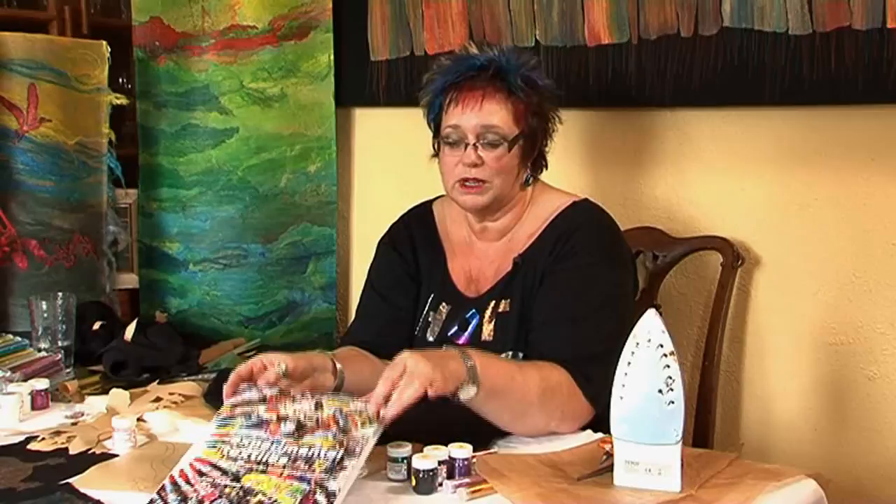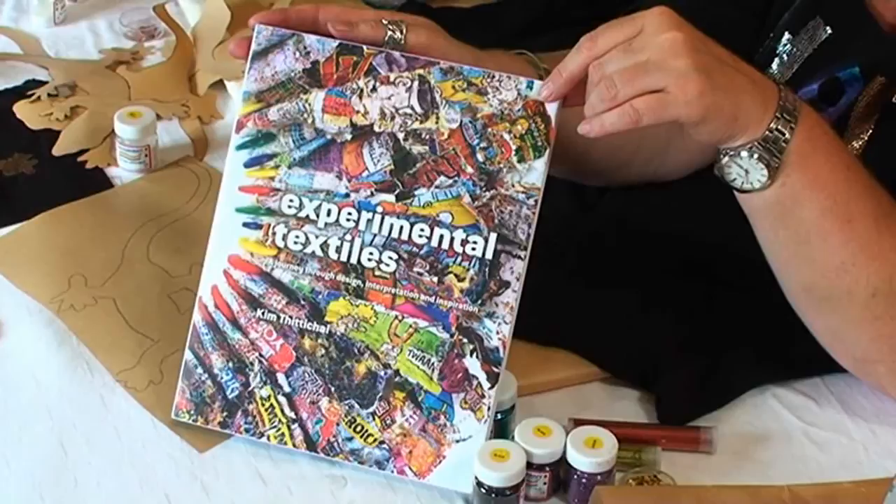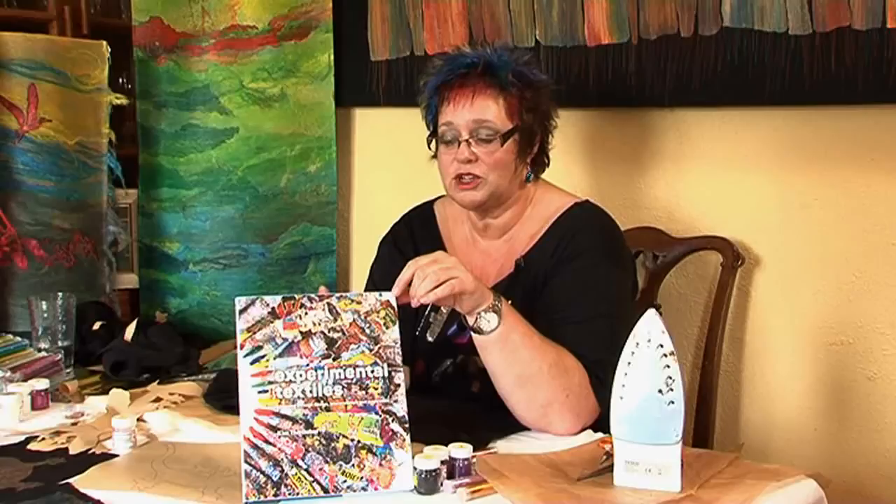My new book, which is very exciting and has only just come out, is called Experimental Textiles. That's actually about the course that I taught for 12 years, which I wrote and delivered in Brighton in the UK on the south coast where we are today. The book covers design right from the original source through to inspiration and interpretation, and it shows various students' works, graduates' works and professional artists.